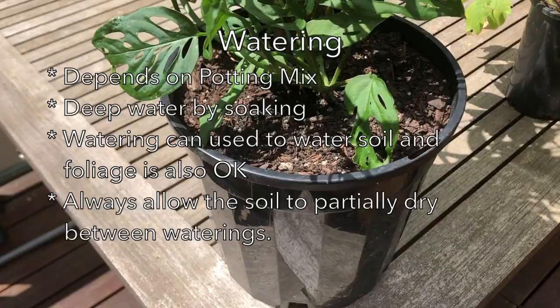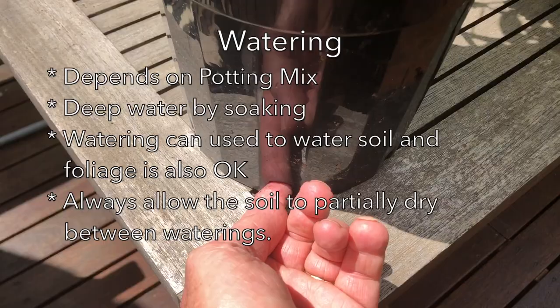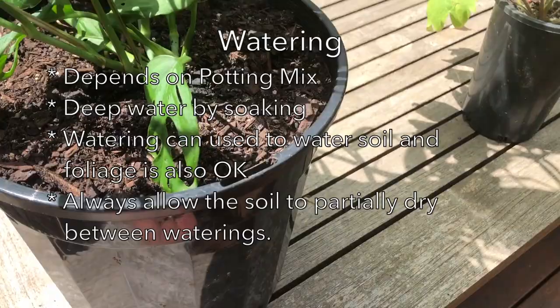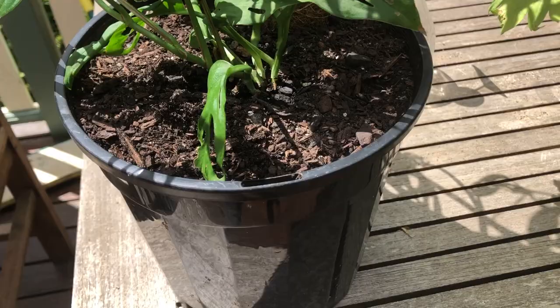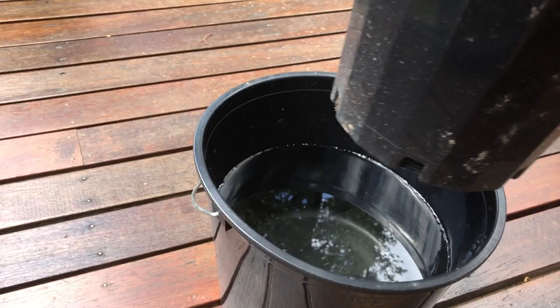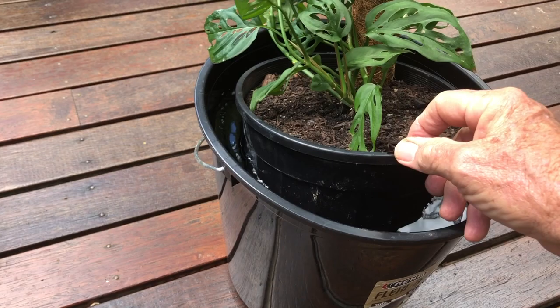Watering depends very much on the type of potting mix you use and also on the environment you're growing it in. As a general rule, test the soil — if it's on the dry side, water it; if it's not, don't. With the potting mix we're using, we can water this plant once a week, and we could even get away with leaving it for two weeks if needed. There are two ways to water: one, you can lift the nursery pot out of the decorative container, put it into a bucket of water, leave it there for ten minutes, lift it out, let it drain, and put it back into the decorative pot. This is a great way to give it a good deep watering.